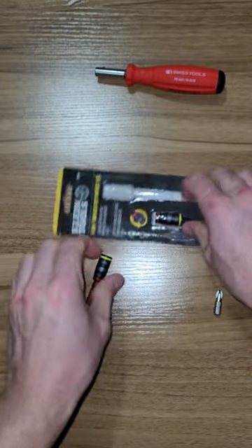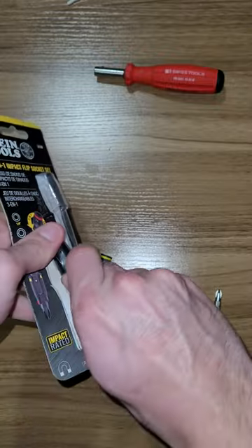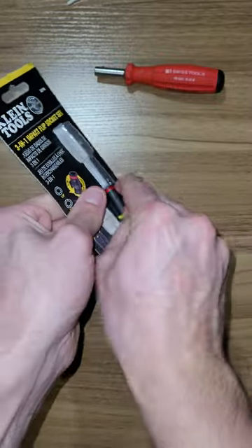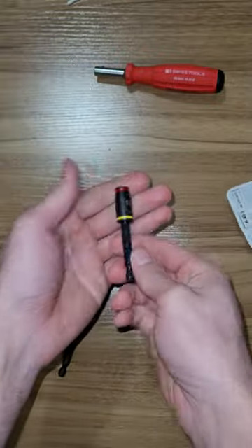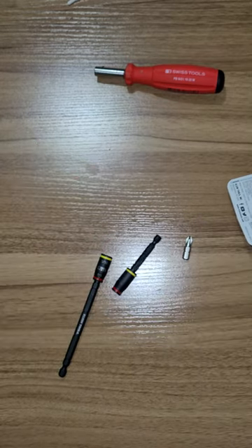So it comes with this one, and it comes with this 5/16ths. Handy to have — kind of nice that it can drive and put a bit in it as well. Thanks for watching.